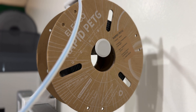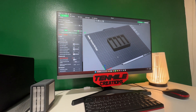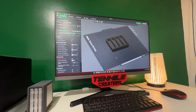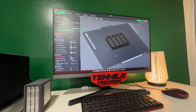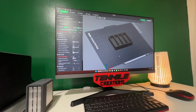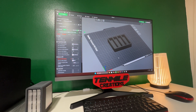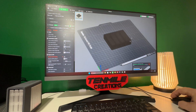We're going to use the generic PETG HF setting and see what the results look like. If it does take some tweaking, I'll let you know what that is so you can print with confidence. For the setup: this is a Bambu A1 with a 0.6 nozzle installed, 0.24 layer height, and we're using the generic PETG HF setting. We'll send this to the printer and see what we get.